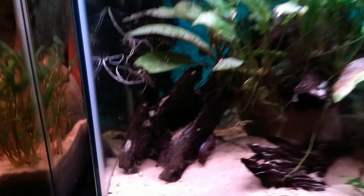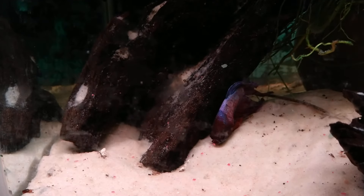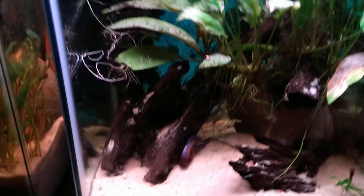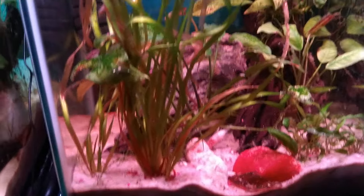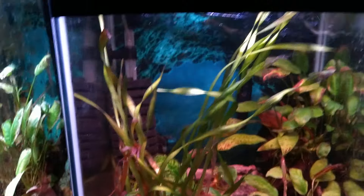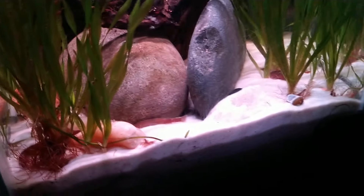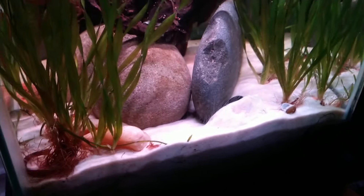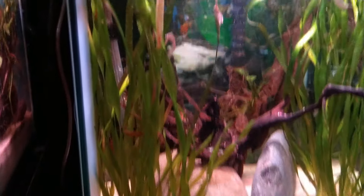This is another betta — a veil tail — he's lurking around at the bottom there. I'm going to try to move through these quickly because I did some updates on the other side of the room. I love this tank, it's very pretty. There is a betta in here — I just don't see him right now. The kuhli loaches are out in full force, there are three or four of them in there.